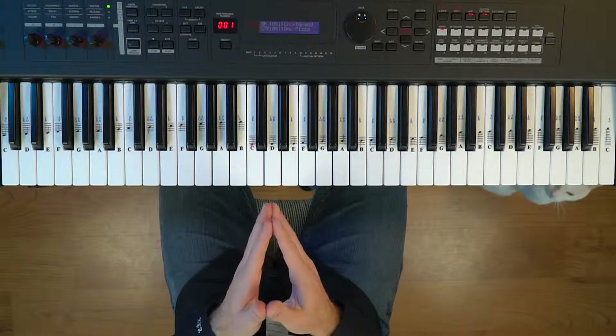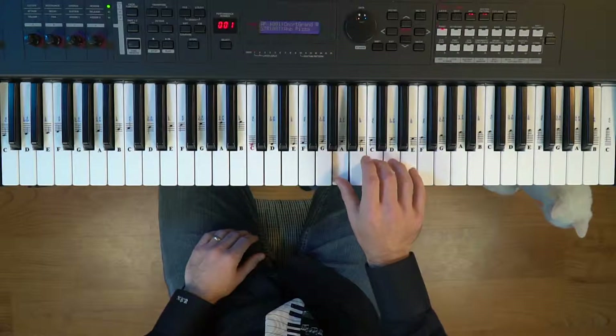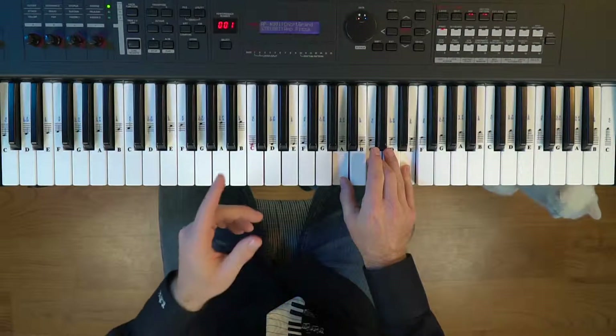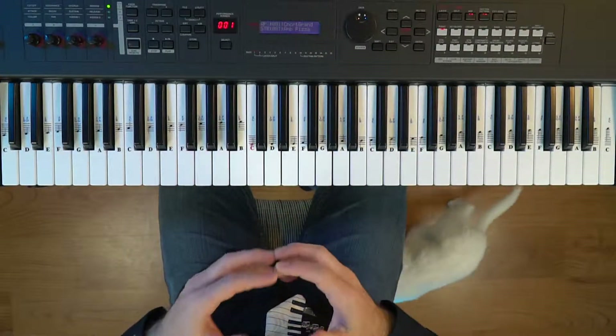If you ever wonder what to play in the right hand, start with the chord tones. These are the notes from the chord that you're playing. I'll show you how to improvise using chord tones later in the video.